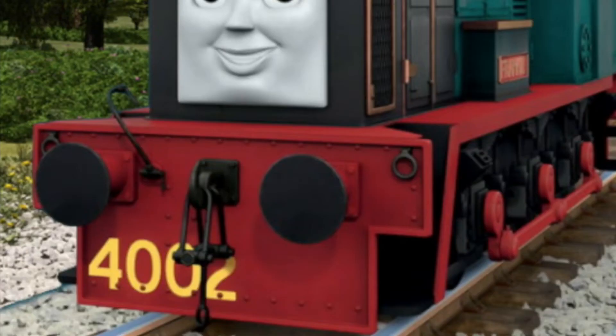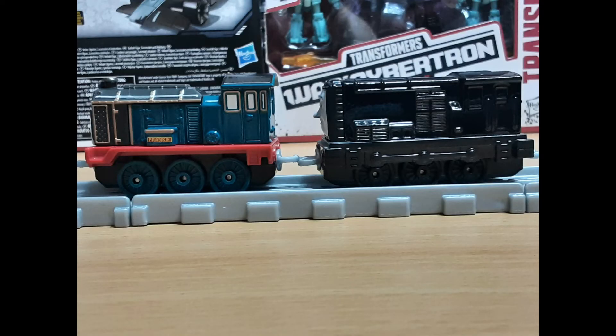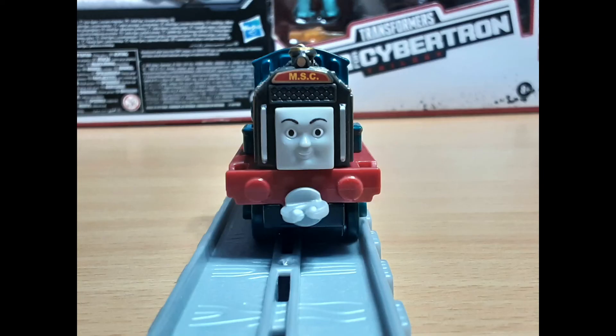Unfortunately though, she isn't without flaws. For starters, the buffer beam is rather small compared to the show, and it also lacks the number 4002 on it. They could have given her side rods like they did with Diesel and Berth. Her back also has no paint whatsoever on it, even though there are many details molded on it. And of course, like most Adventures engines, she doesn't have painted buffers.